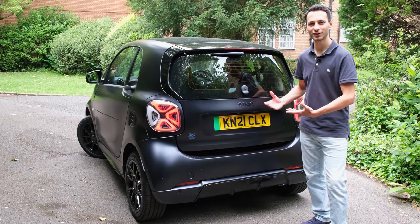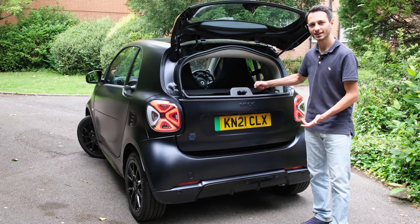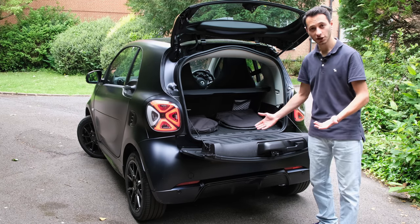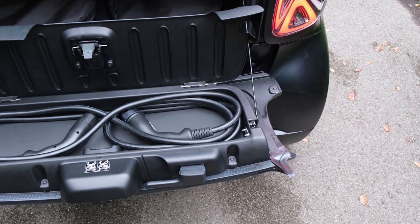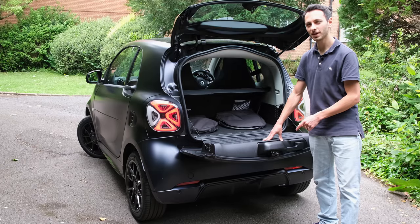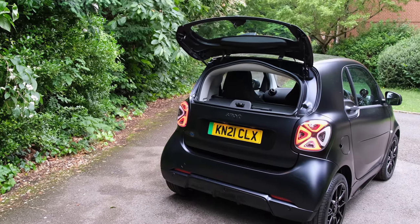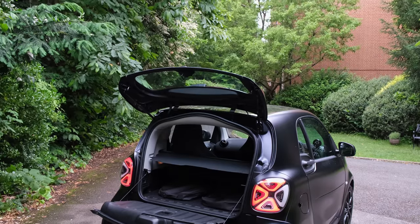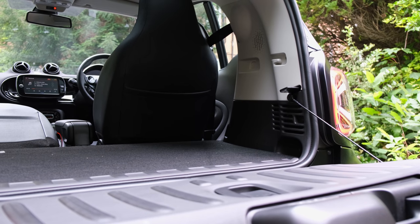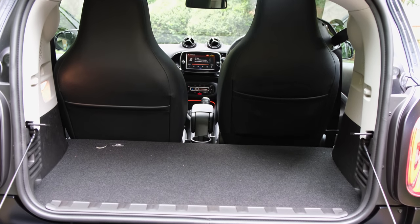Another important factor is boot capacity, and here you've got 260 litres to play around with, which should suffice for small weekly shops. The boot is manually opened and closed, and you've got a little compartment where you can place a singular charging cable. You also get two charging cable bags. The boot lid cover can be removed so as not to segregate the boot from the cabin, and you can bring down the front passenger seat to transport elongated goods.